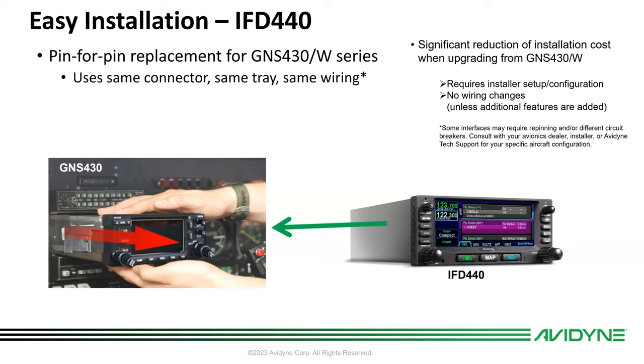There are extra features in the IFD 440, including the ability to monitor the standby comm frequency and also the terrain alerting audio feature, which wasn't in the GNS 430 series — so it would just require extra wires up to the audio panel. And if you're using an existing Garmin ADS-B transponder, the way it wires into the 430 is slightly different than the way it wires into a 440, so that wire would just need to move from one pin to another.